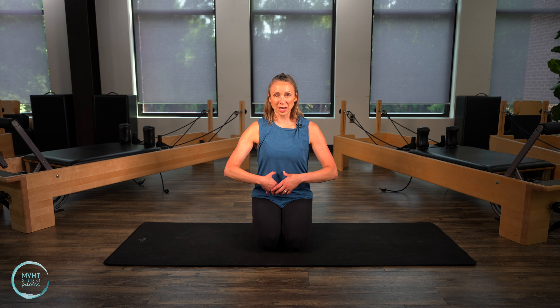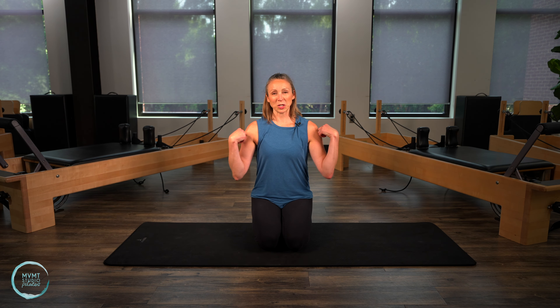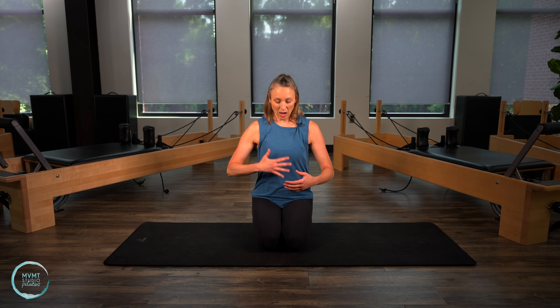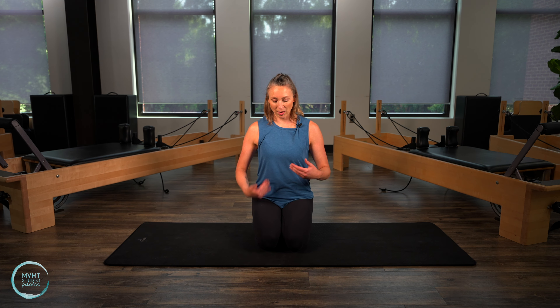Hey guys, it's Kaylin here. Thanks so much for joining me here again on the mat. Today I have a great Pilates core strength exercise class for you. The core includes this whole area here — not just those abdominals that you may think about, but everything from the shoulders all the way down to the glutes. So front and back. We're gonna work on a little bit of everything, focusing on flexion and the abdominals and then incorporating everything else too. Hope you guys enjoy.